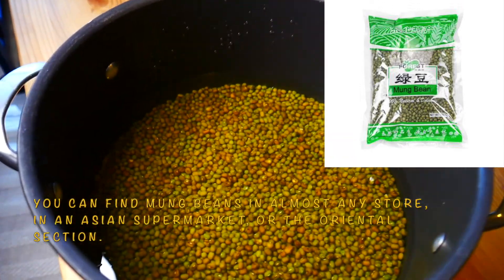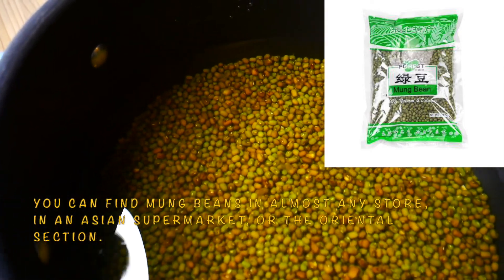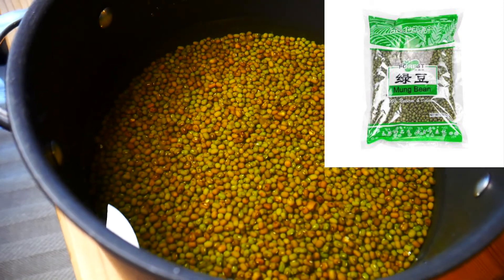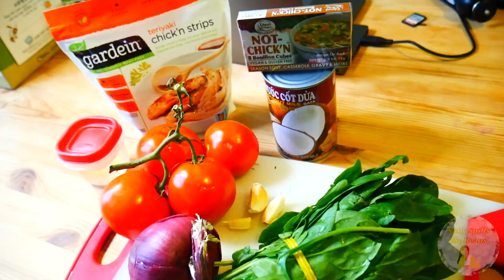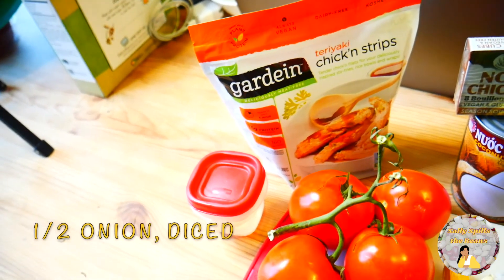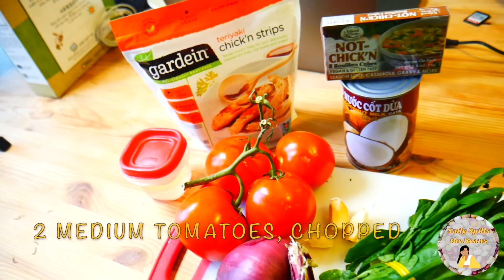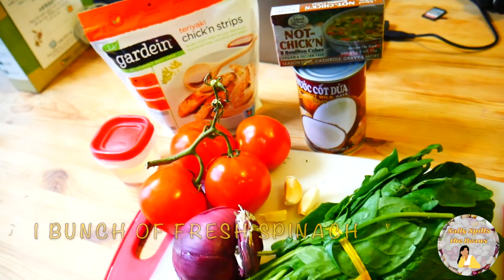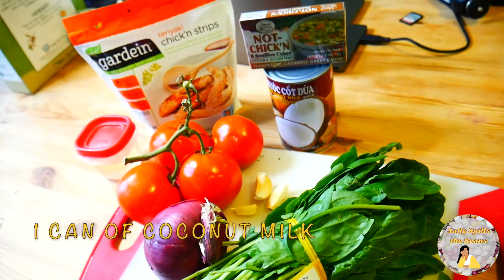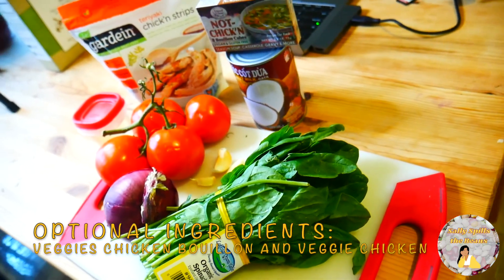I truly apologize for not taking a picture of my package of mongubins. I got so excited, I added 2 cups of dry mongubins and I threw away my package. You will also need 1 tablespoon of vegetable oil, half an onion diced, 3 cloves of garlic, 2 medium tomatoes chopped, 1 bunch of fresh spinach, and 1 can of coconut milk. Optional ingredients are chicken bouillon and veggie chicken.